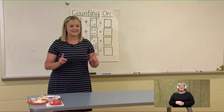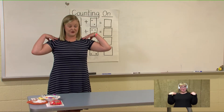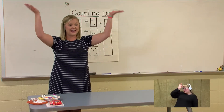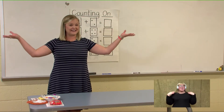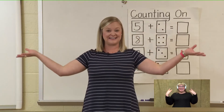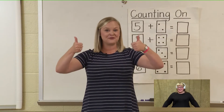This time let's do eight — we are going to tap our shoulders counting from eight. Are you ready? Pick up eight, put eight in your head. Eight, nine, ten, eleven, twelve, thirteen, fourteen, fifteen, sixteen, seventeen, eighteen, nineteen, twenty. Very good job.